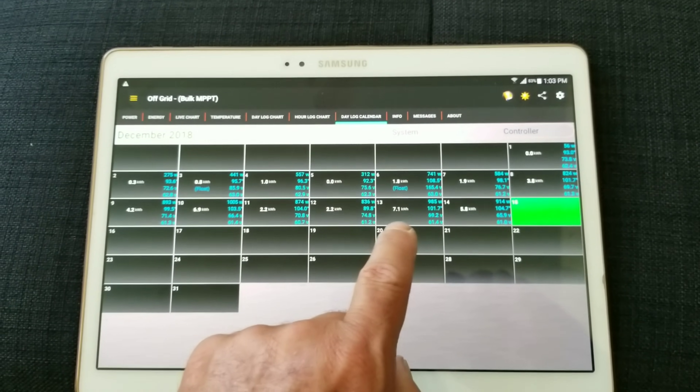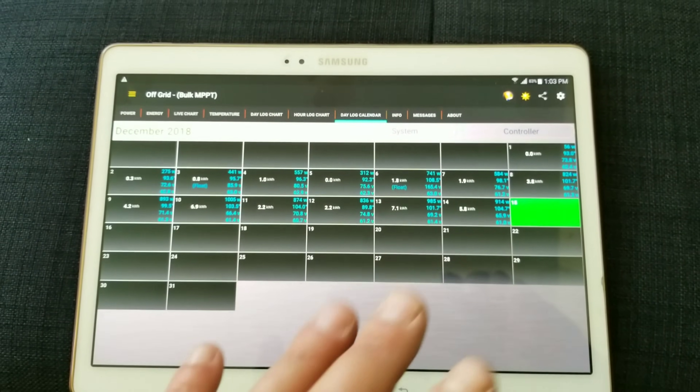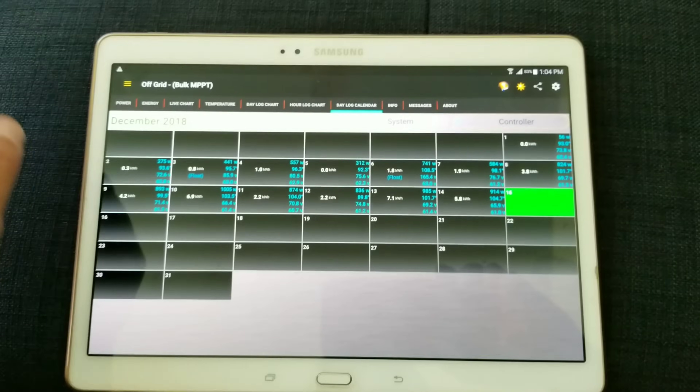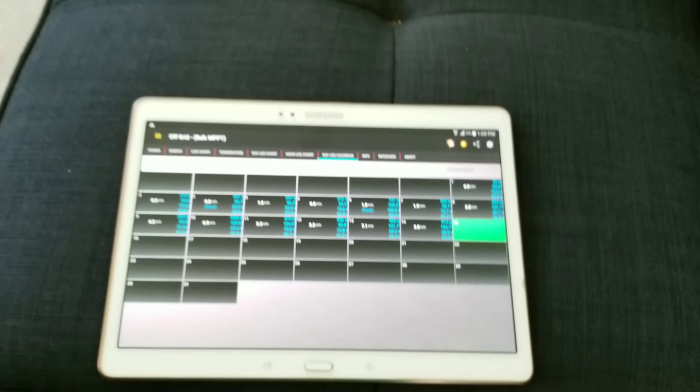Looking back at the chart — I had 7.1 kilowatt hours one day, 5.8 another. Those are pretty decent numbers for a wind turbine. Something to think about. You may want to weigh the options for your situation.